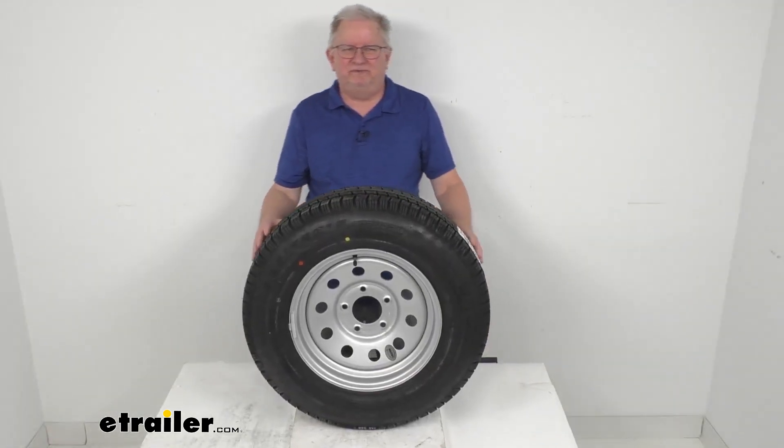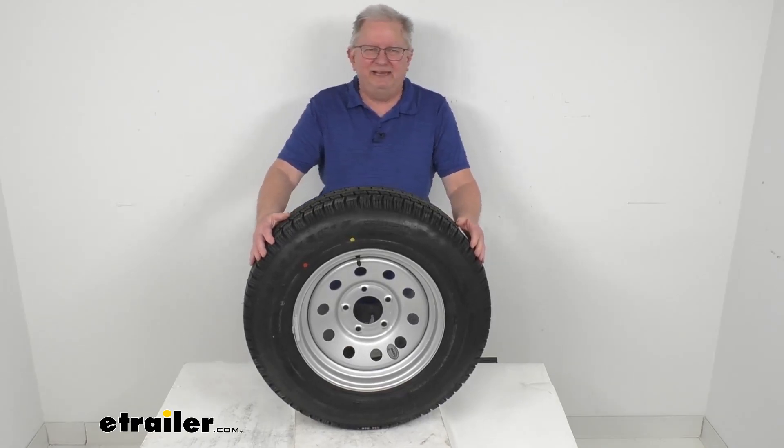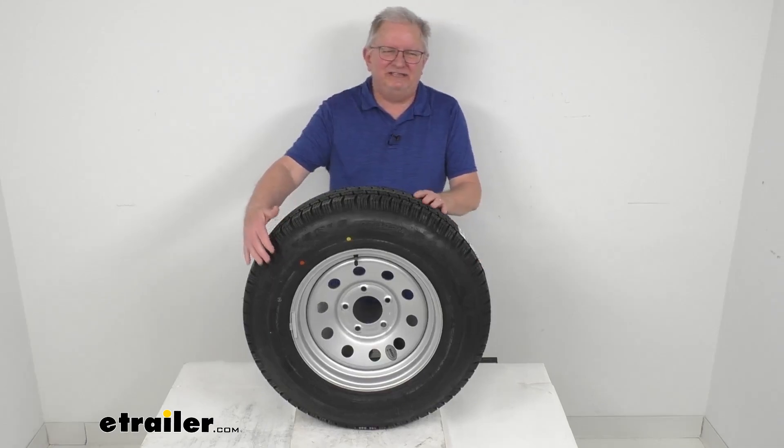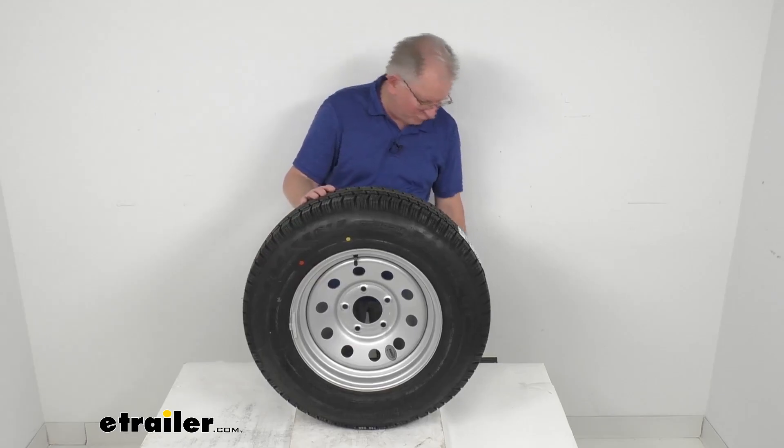That should do it for the review on this Taskmaster Provider ST205/75R15 radial trailer tire in load range D, on this 15-inch Vesper silver modular steel trailer wheel with the 5 on 5 inch bolt pattern.